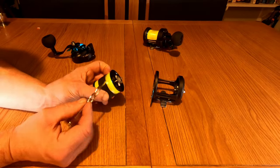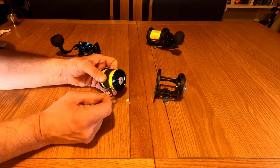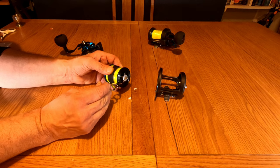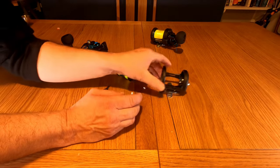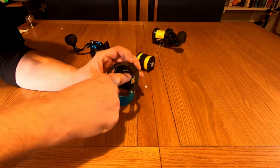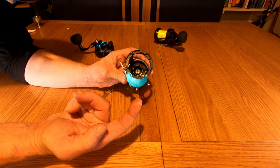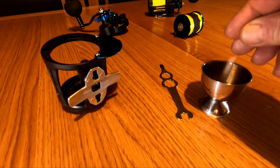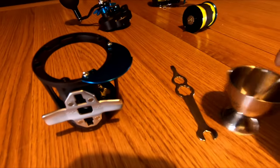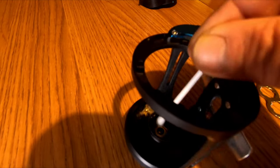The first thing we need to do is remove these two white brake blocks. They're absolutely caked in oil from brand new — these reels haven't been used yet. From factory they've absolutely caked them in oil; they just literally pop off like that, be careful you don't lose them. If you look at them now they're caked in oil, and so is the ring inside here as well — absolutely caked in oil, you can see that on my finger. This needs to be clean; that is not going to help your braking power at all.